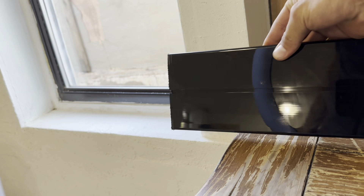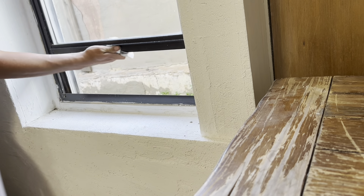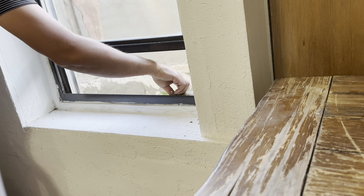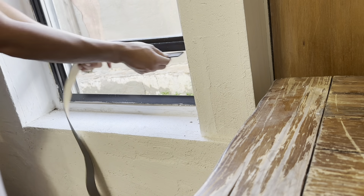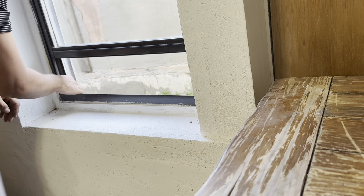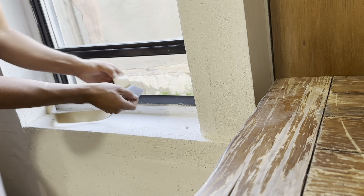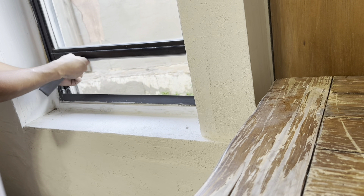Once your panel is prepared, you can open up the window and clean around the edges. This will provide a nice clean surface for the adhesive foam seal. Cut the seal to the proper length and attach it to the window sash. The adhesive is very sticky and hard to remove, so make sure you put it properly the first time.